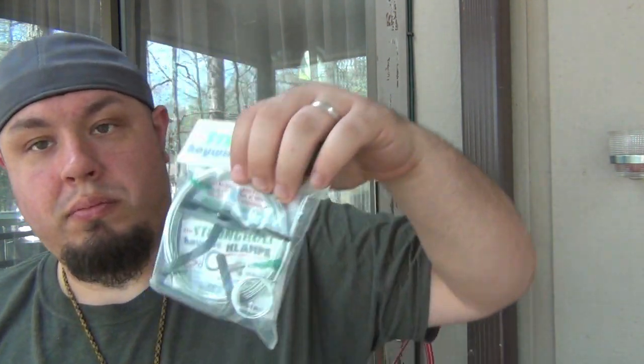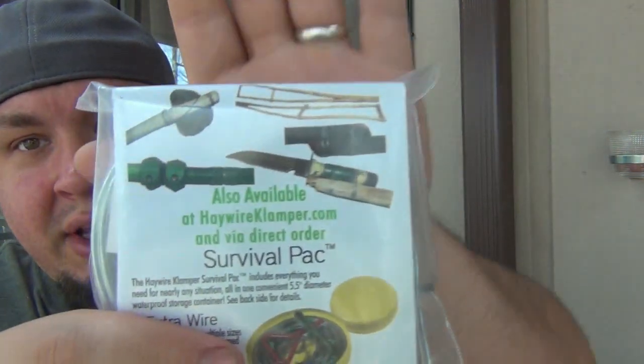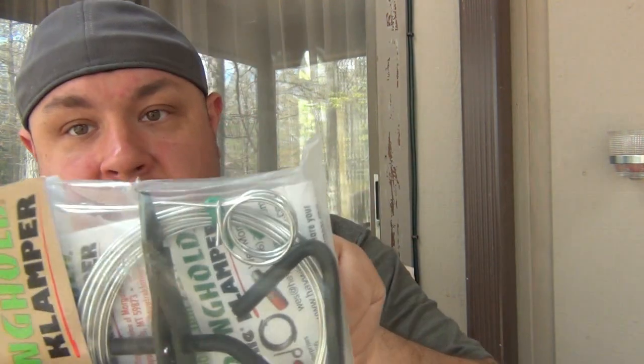The Stronghold Haywire Clamper. Let's see how this works. By looking at the examples, it looks like you use this heavy gauge wire and it's a system where you can basically twist it down nice and tight to secure things to each other. That looks extremely useful - I don't have the slightest clue as to how it works, but I will certainly learn because that could definitely be helpful. You're basically taking really thick gauge wire and using this tool to cinch it down and secure things together. Pretty cool - never seen that before.